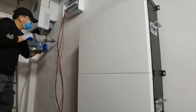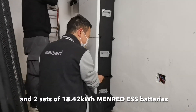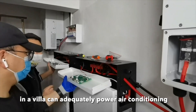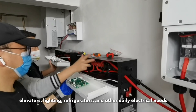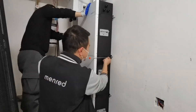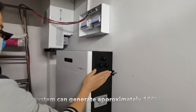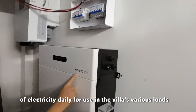Two units of the three-phase 12 kilowatts Dye hybrid inverter and two sets of 18.42 kilowatt hours Menrid ESS batteries installed in a villa can adequately power air conditioning, elevators, lighting, refrigerators, and other daily electrical needs. This system can generate approximately 100 kilowatt hours of electricity daily for use in the villa's various needs.